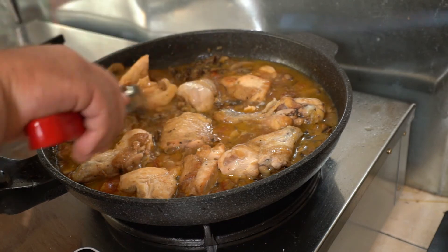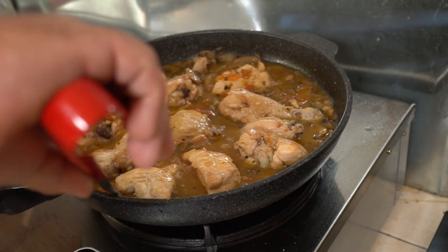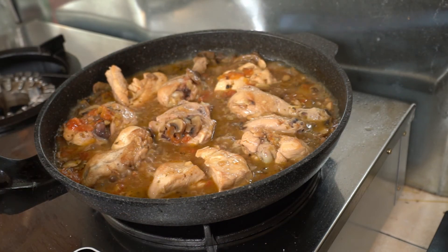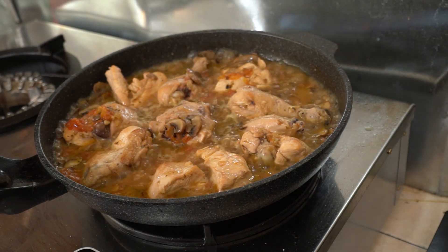This can be done in the oven. Your dish is ready to eat with rice or potato. Enjoy!